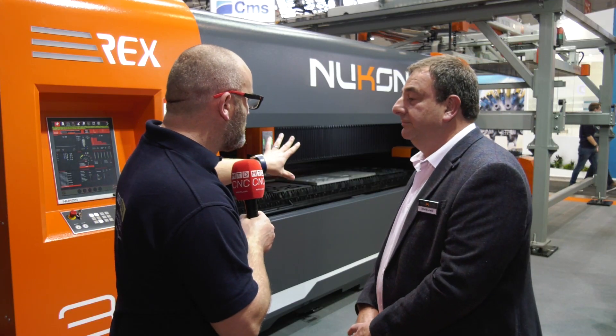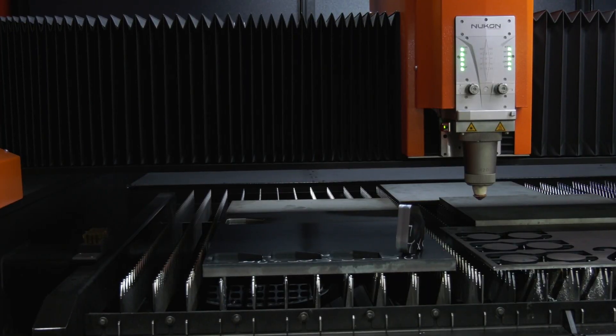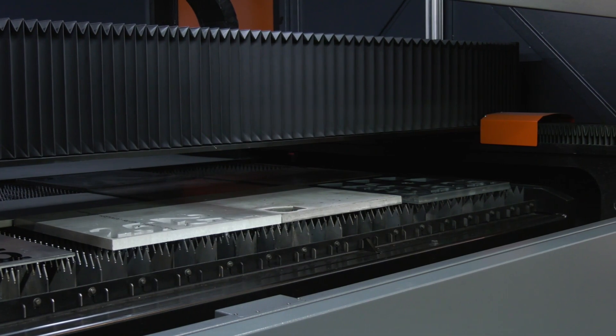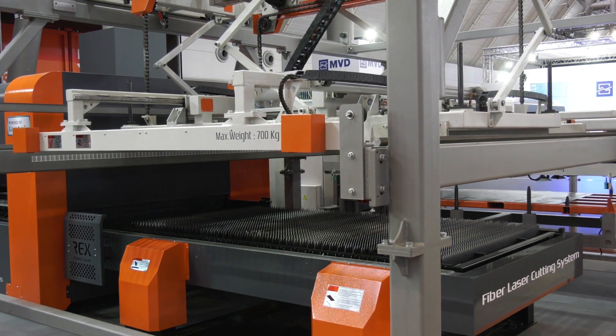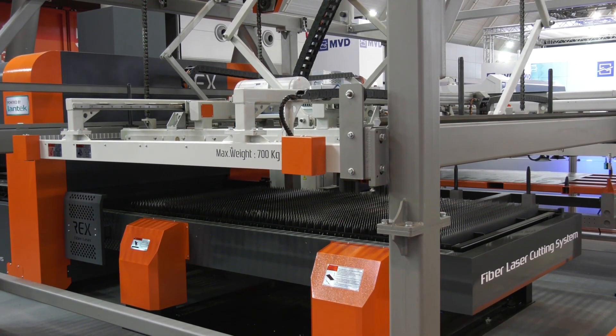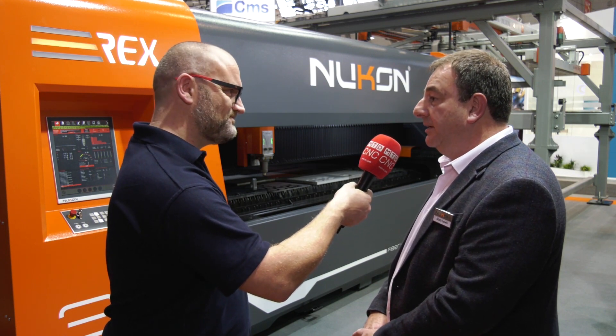It's worth mentioning — you see this beautiful machine, but if you take all the guards off, what's the build quality like? That's really important on the laser. They're machined in their own factory, Nucon in Turkey, welded together, heat treated and annealed, then machined again, assembled in Turkey, and calibrated before delivery.